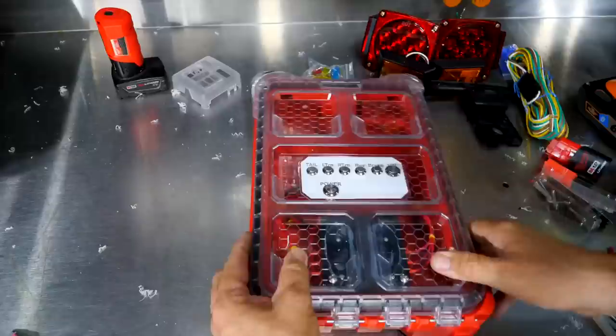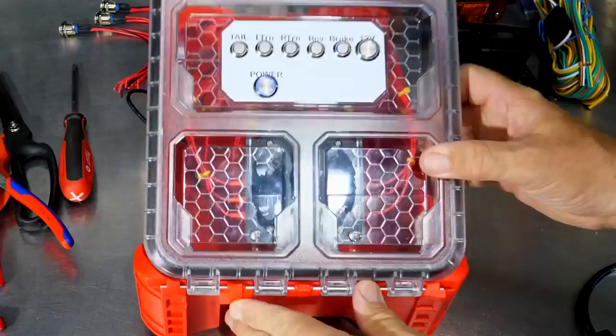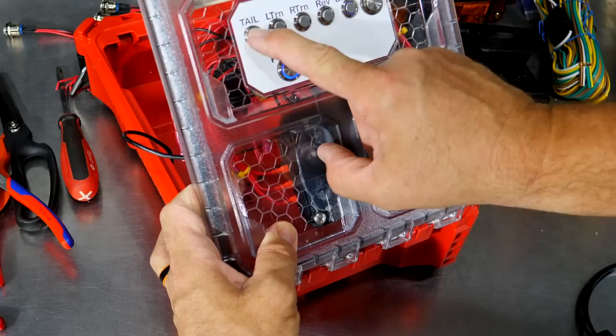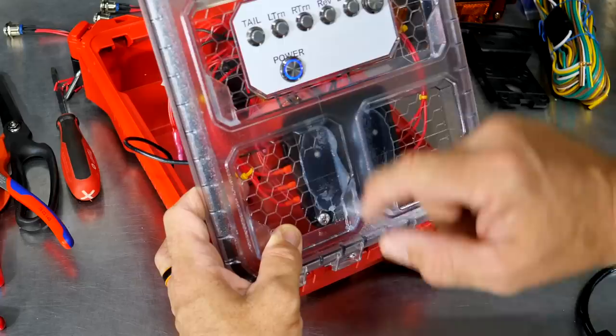Now just a quick test with a battery in here. Power is on. Tail lights on. Turn signal on. Right turn. Reverse. Brake. 12 volts — yep. Everything powers up. Good to go.